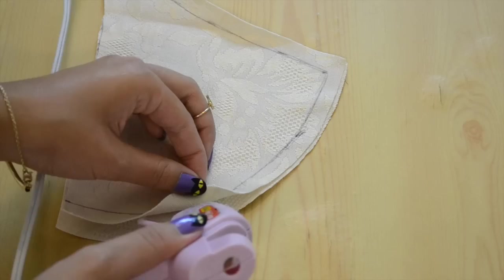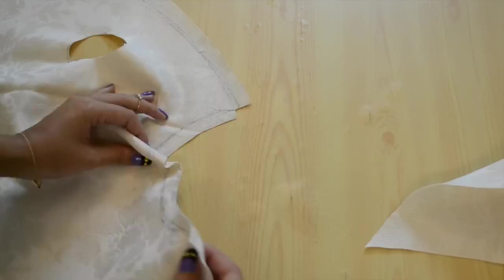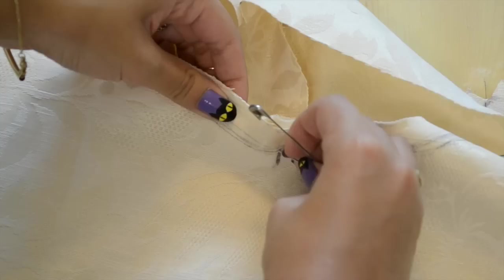That's giving you seam allowance there so that you can glue it. And then you're going to flip it inside out. Now you're going to mark the center of your pattern so that your hoodie can align with the center so nothing's off.